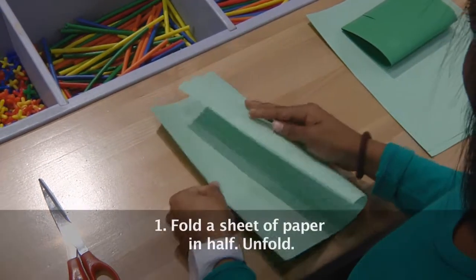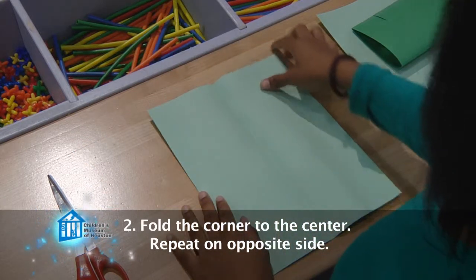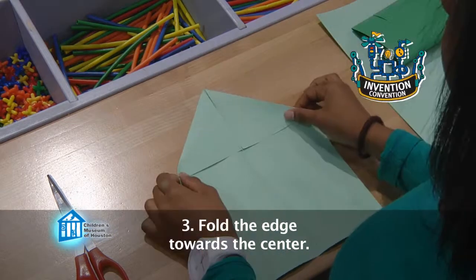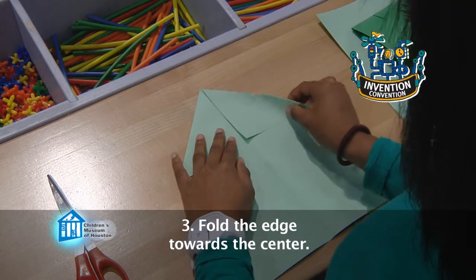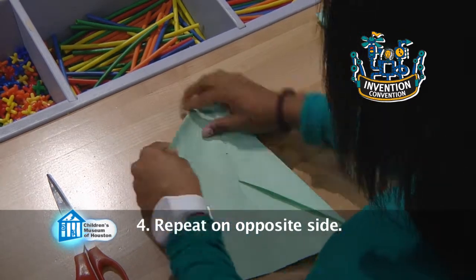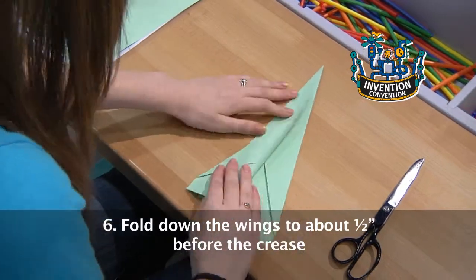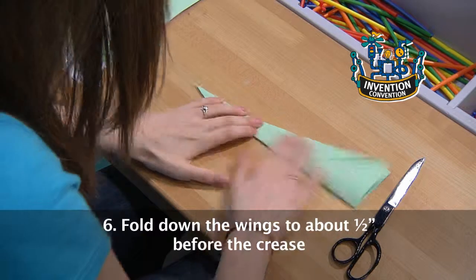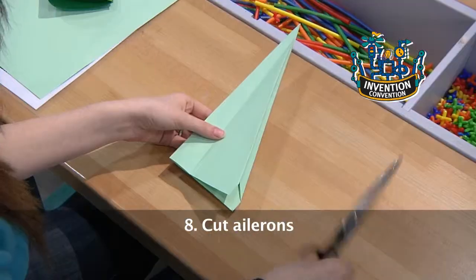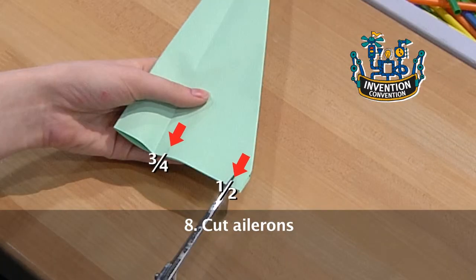To do this, first fold a normal size sheet of paper in half, then unfold. Next, fold the middle of one side of the sheet of paper towards the middle fold. Repeat on the opposite side. Now, take the folded edge and bring that towards the center. Fold the new edge. Repeat on the opposite side. Re-fold the center crease. Fold down the wings on each side to about half an inch before the crease. Fold the wings back up. Make a one quarter inch cut through both wings about three quarters of an inch from the top of the paper and about half an inch from the wing crease.